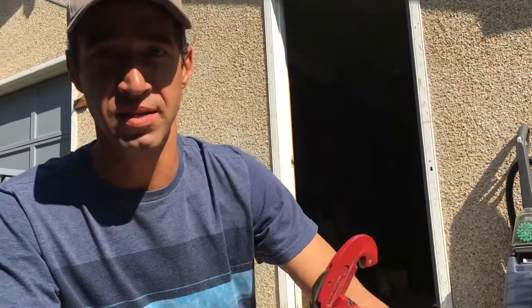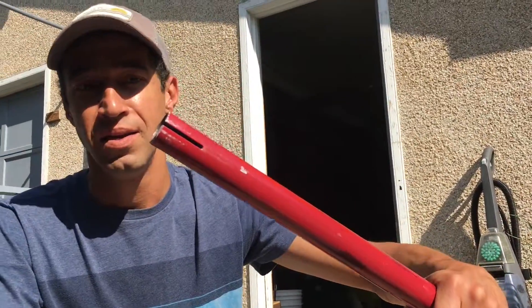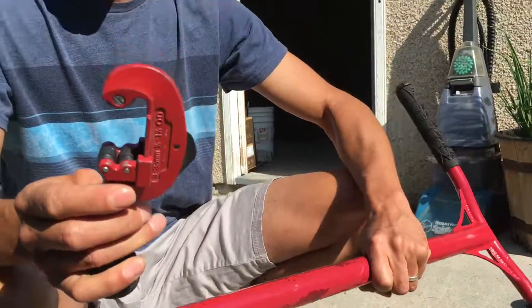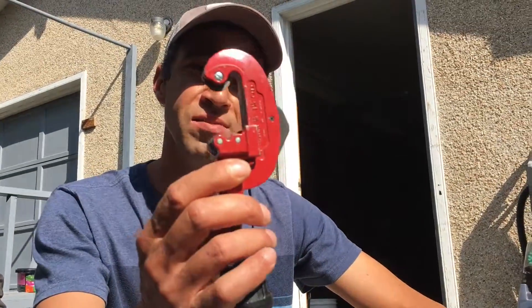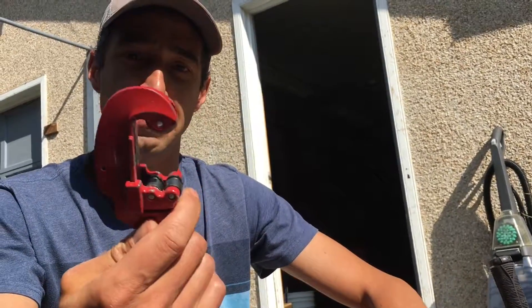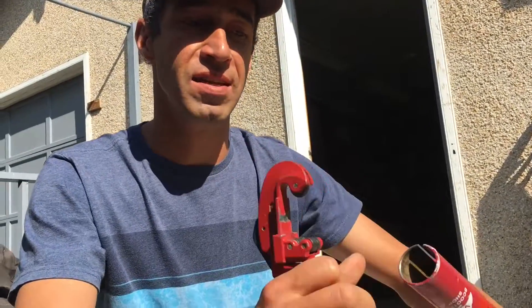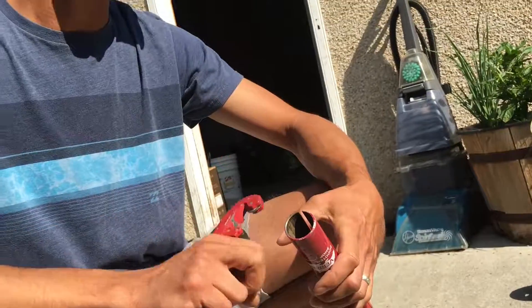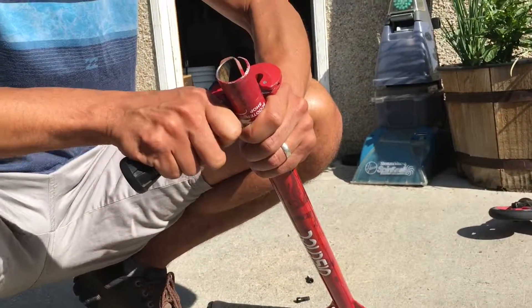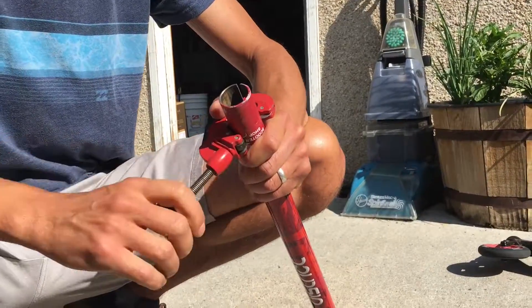We're gonna cut down these scooter bars - they're a little bit too long for my son. We're gonna cut it right above that slit and then cut a new slit in. This is a pipe cutter - it's my first time trying it. It'll save some time and lots of sweat instead of using a hacksaw, and it's a little bit more accurate than a reciprocating saw.